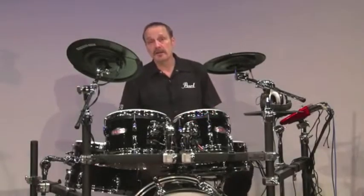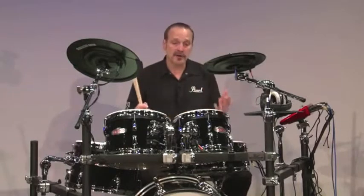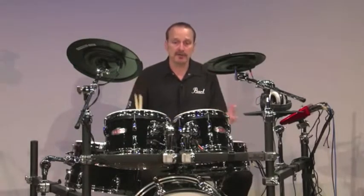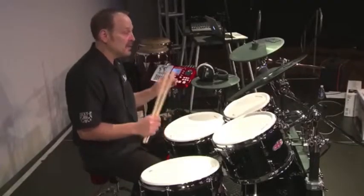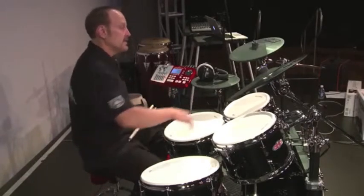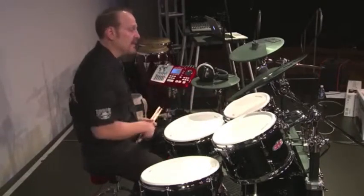Next, let's talk about feel. When we developed E-Pro Live, we wanted an electronic drum set that felt like a real drum set, not like playing on a collection of small 8-inch discs that feel like tennis rackets. Our drums feel like real acoustic drums. The pads are smooth, so they respond like real acoustic drums.